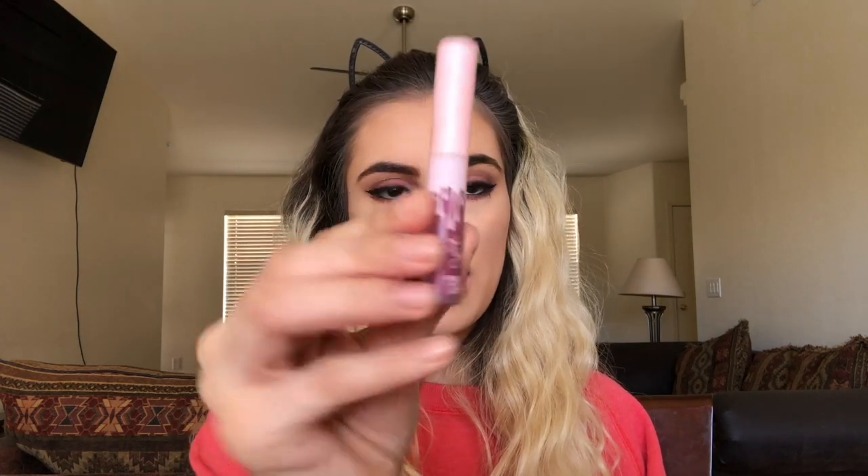Then I'll be taking this Kylie Cosmetics Mini Velvet Liquid Lipstick in the shade Sprinkle, from her Mini Velvet Kit Birthday Collection, and applying it to my lips.